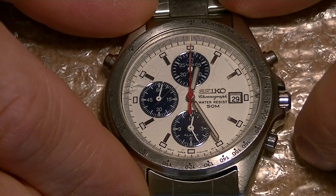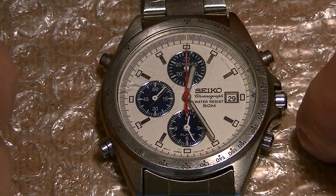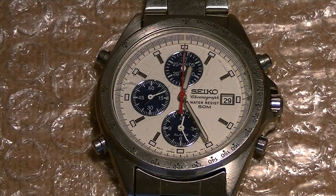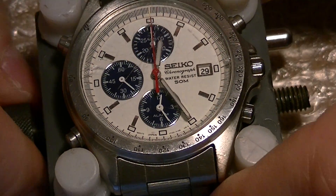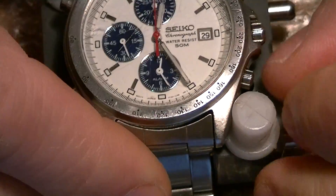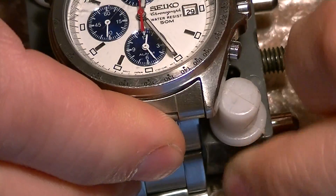Pushing the crown in will put the lowest dial in dual time mode. I am going to take a movement holder so that I can do that a little bit easier. And pushing the crown outwards — it is not easier to push it out.